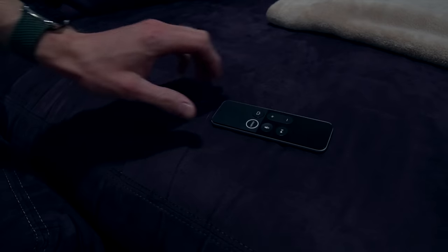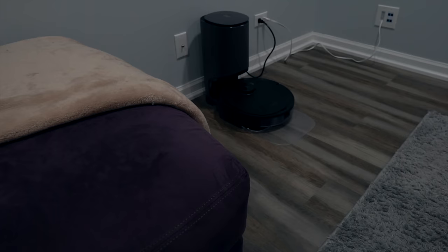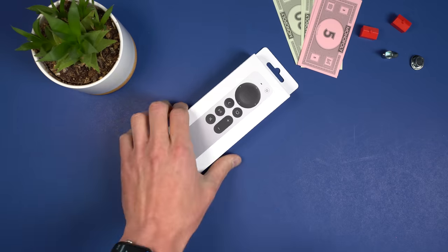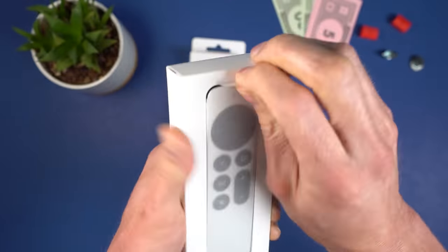For the past six years, using an Apple TV can feel more like an epic struggle with the remote than enjoying any epic content you want to watch. But is the new remote the hero to save us from our struggles?